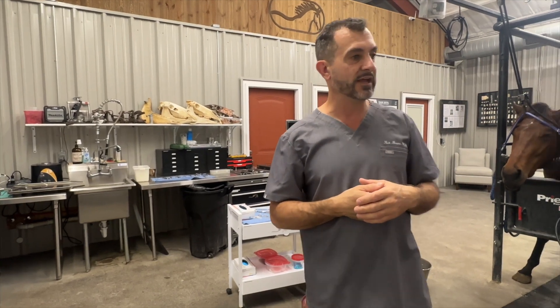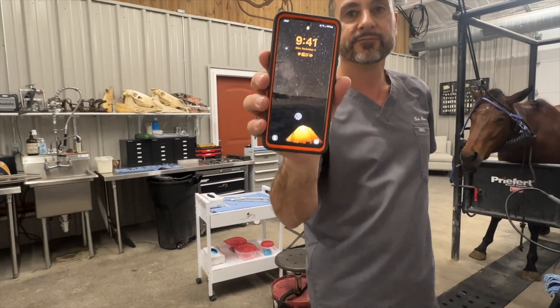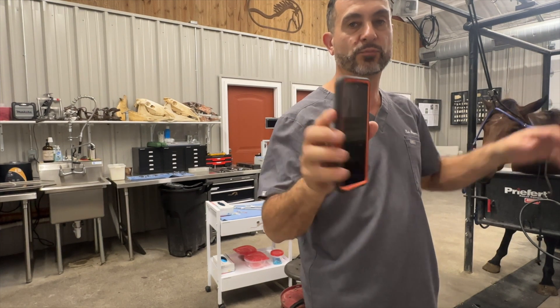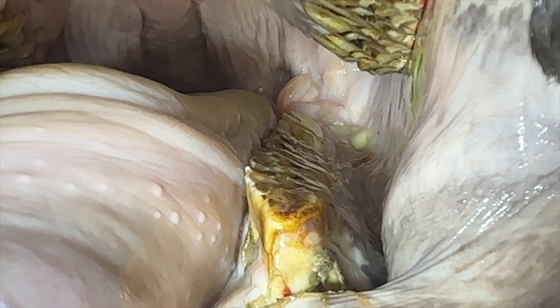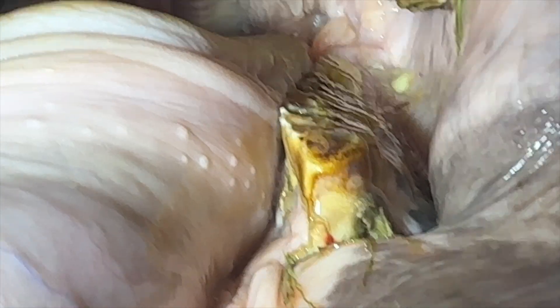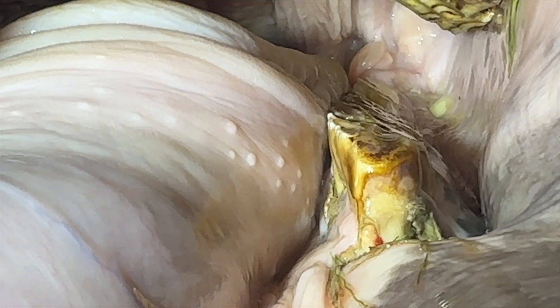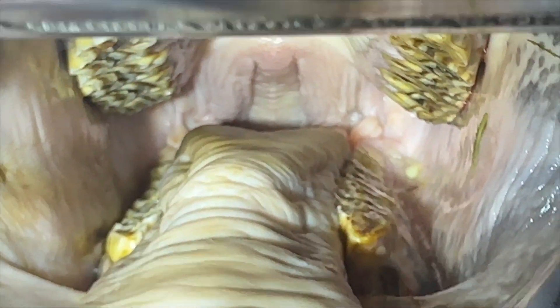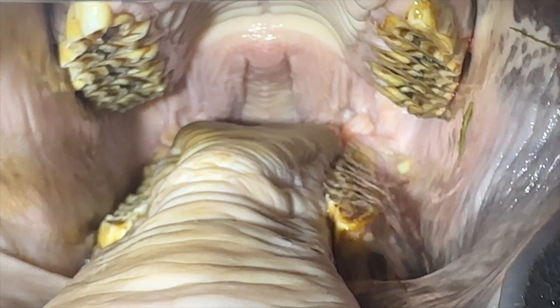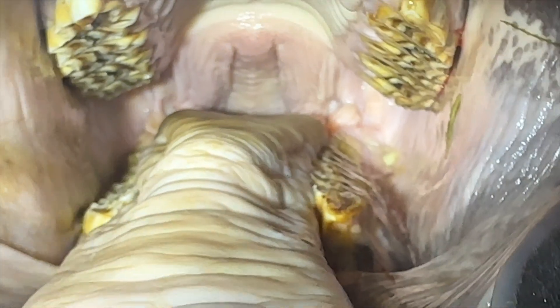We can show you the time — it's 9:41 and we haven't started the procedure yet. Looking at lower six, it's very infected, and we have a cap, so we'll have to remove the baby tooth and then grab the tooth underneath. The horse's left side is much steeper, meaning he hasn't been eating on that side because it hurts — that's a shear mouth due to pain, which should resolve once we remove the bad tooth.